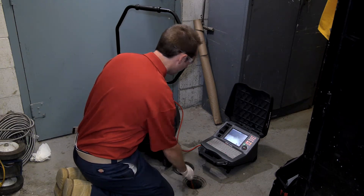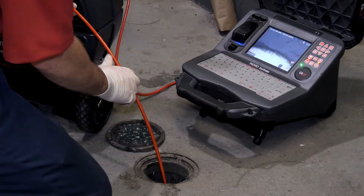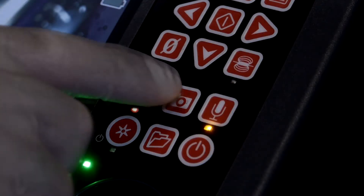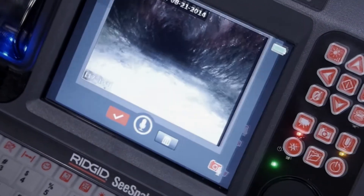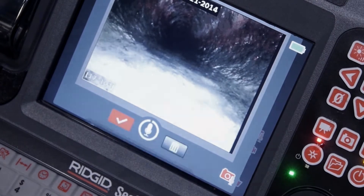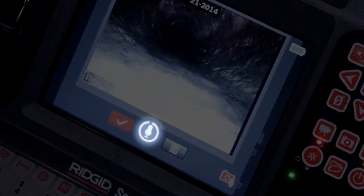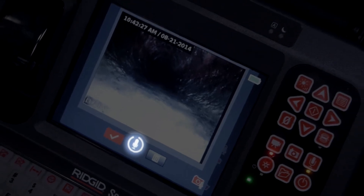The CS65's PhotoTalk feature lets us capture a still image with an audio annotation. To make a PhotoTalk recording, press the Photo key for a couple of seconds and begin speaking when prompted. The countdown timer gives us 90 seconds to record, and we can extend that if we want, or stop it sooner by pressing the Select key.